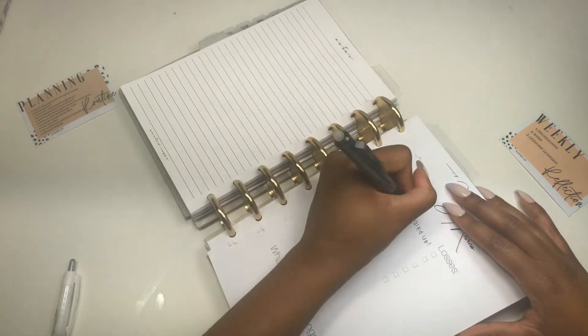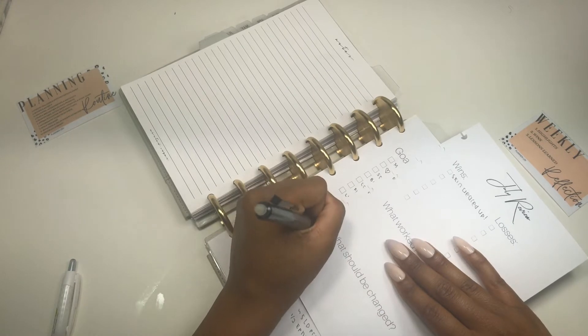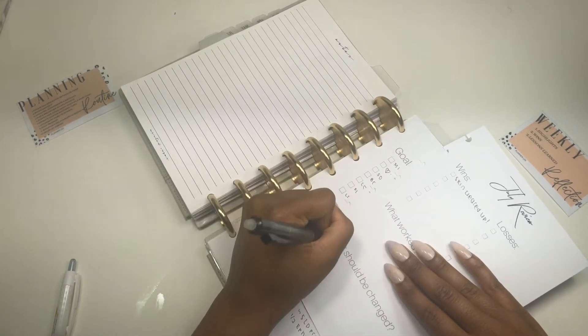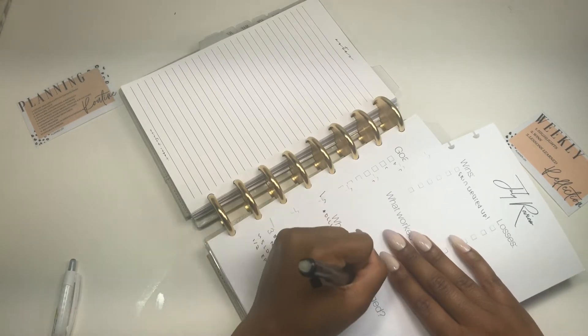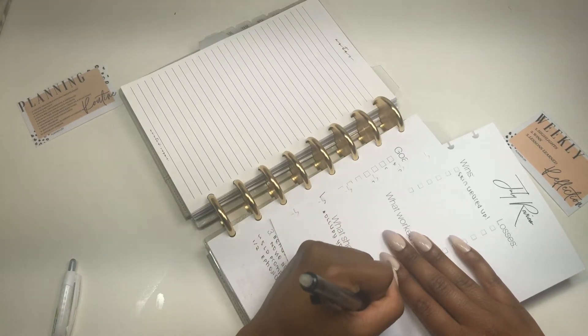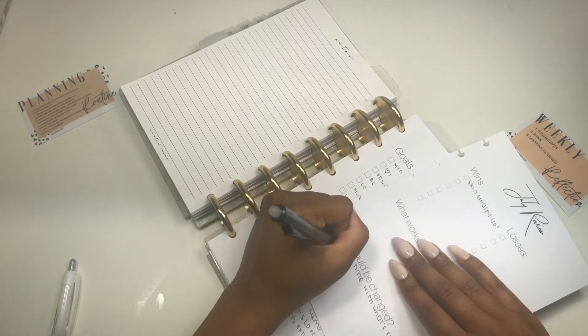But my first real one, I guess, was a Kiki K that I asked my mom to get me for Christmas — the polka dot one. If you scroll back into my page, you'll see it way, way down at the bottom.